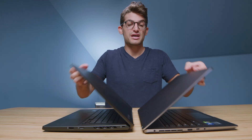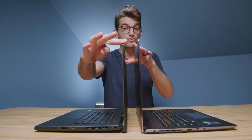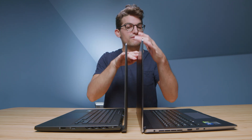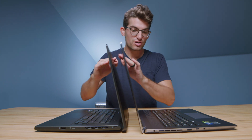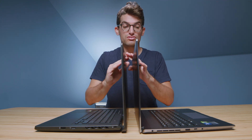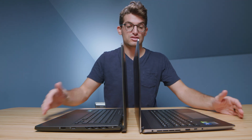Opening and closing these laptops is done very easily with one hand. Let's check out the screen flex. We have quite a bit of screen flex on the M16, much less on the Z16 — because of the aluminum, thicker top cover, it has a more sturdy screen. On the bottom they're about the same in regards to screen flex, and screen bounce is very close as well.